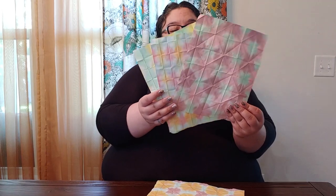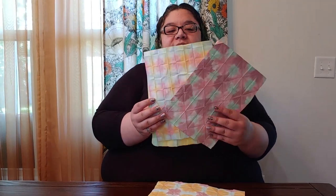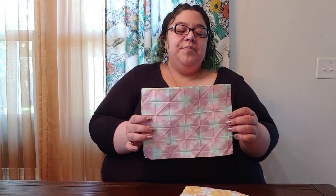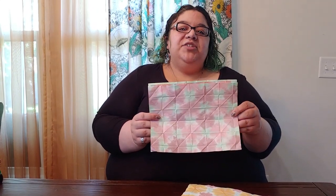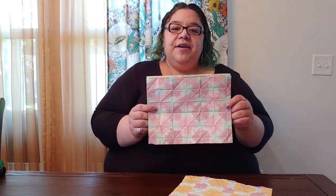I'll be teaching you Orizo Megami. Orizo Megami is the Japanese name for a kind of paper folding and dyeing that's done in lots of places around the world. Usually you need special paper and special dyes to do this craft, but today I'm going to show you how to do it with stuff you have lying around the house.